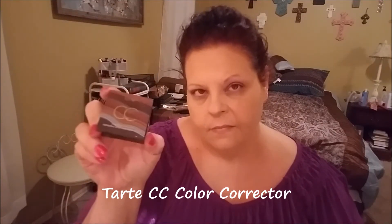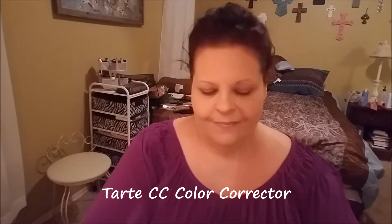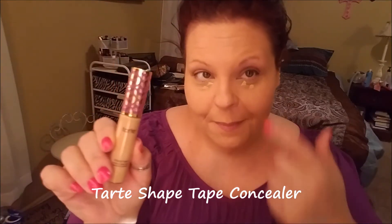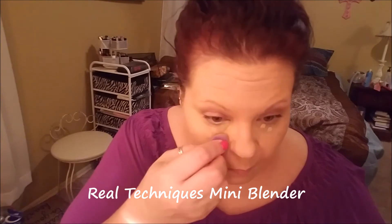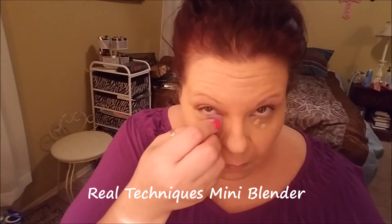Now we're on to the ever-important color-correcting step. I really like this Tarte CC color corrector — it has a really deep salmon color that counteracts the blue and purplish colors I have under my eyes, especially at 4:30 in the morning. Next comes the Tarte Shape Tape concealer. I'm using my Real Techniques mini blender to smooth that in and concentrating it on the inner part of my eye where it's darkest. I look like I could fall back asleep at any moment.